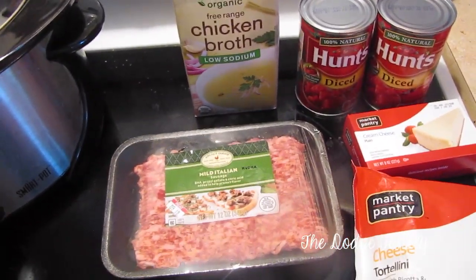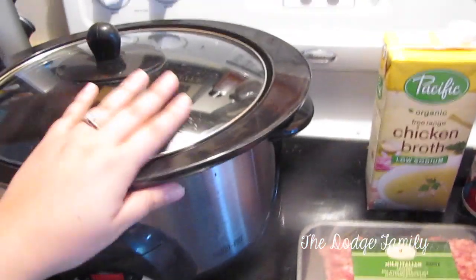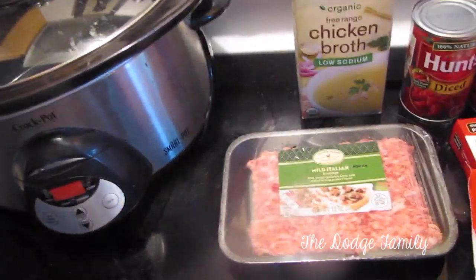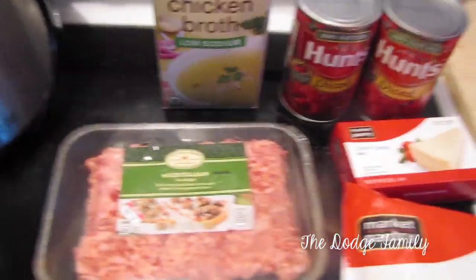Hey guys, it's been a while since I've done a recipe video and so I wanted to share this one with you since it's fall and the crock pot is one of my favorite things to use in the fall. So this is going to be a recipe for easy crock pot sausage and cheese tortellini.